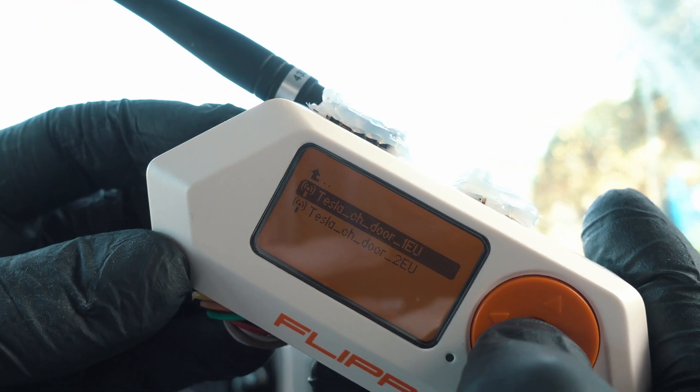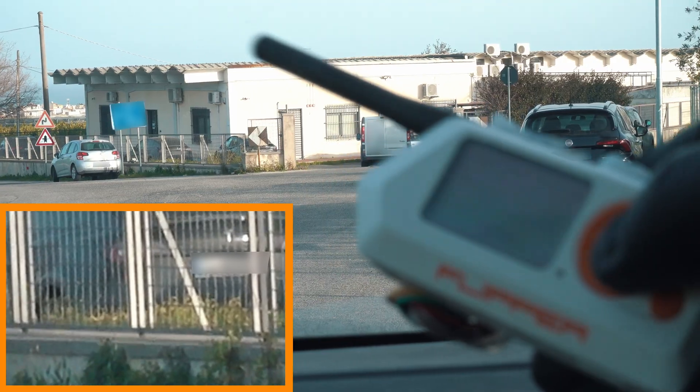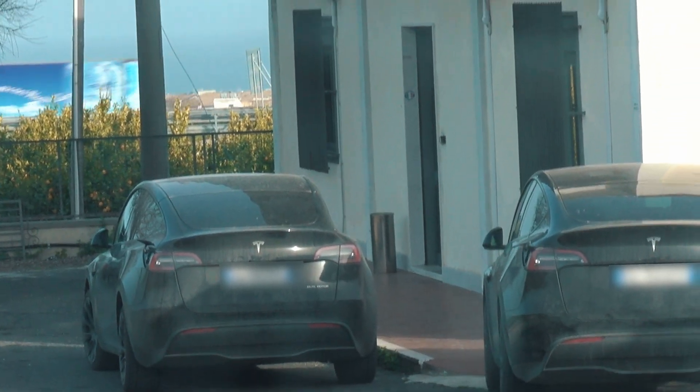Don't forget to subscribe and like. Two Teslas — they both popped their charge doors. I am around 100 meters away, or 330 feet. Here, a bit closer so you can see it clearly.